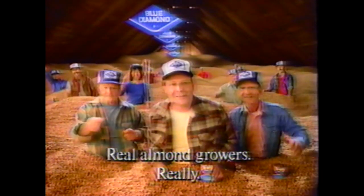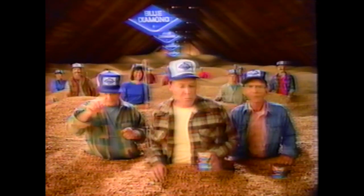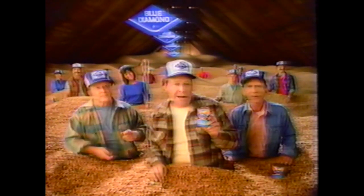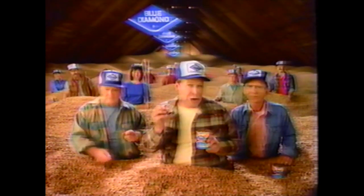Hi, we're almond growers. Now is the perfect time of year to have or attend an almond roast. We've put everything you'll need right here in this handy almond roast kit. This kit is so complete, the almonds are already roasted.